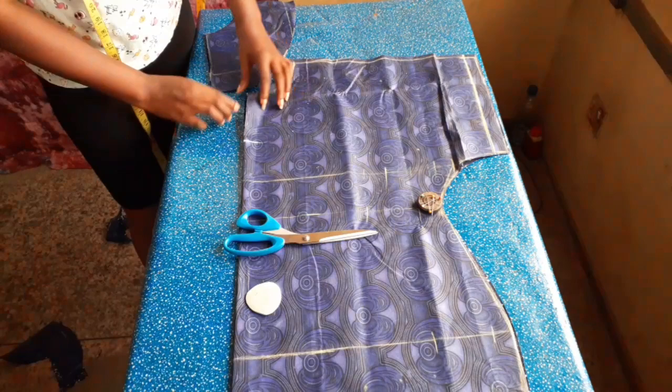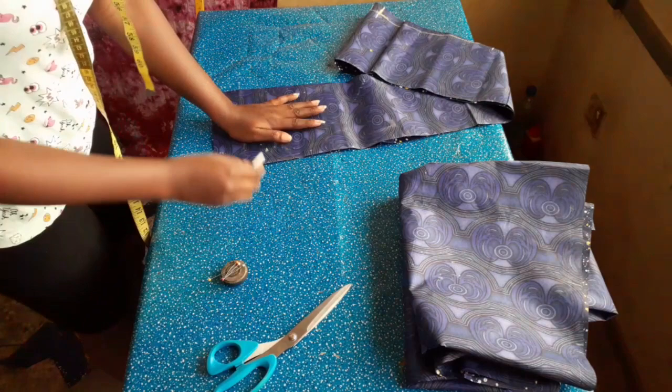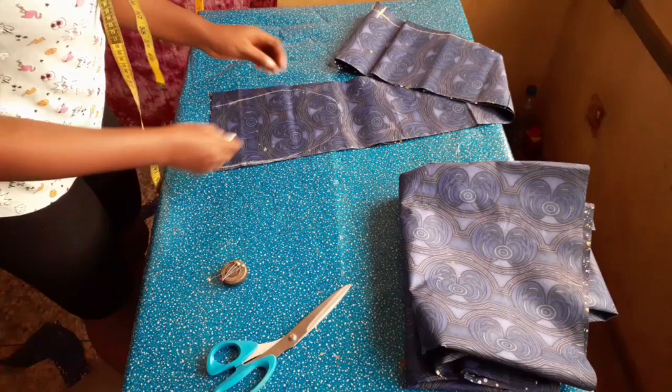The next step is the pocket. I did a very simple one using my hand as a template. I made sure there was enough space between my fingers and the edge for sewing allowance. Now I'm cutting that out and I'll use this one to make a replica because there will be two pockets.